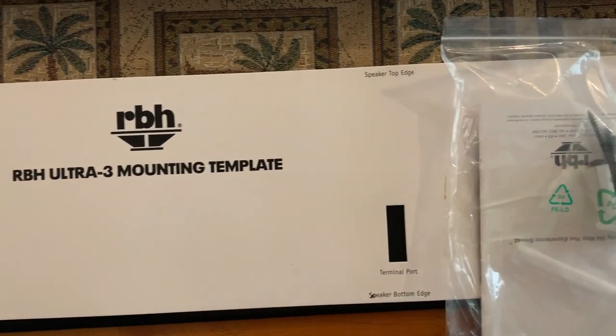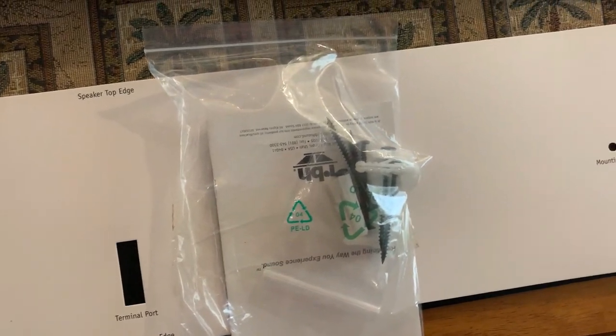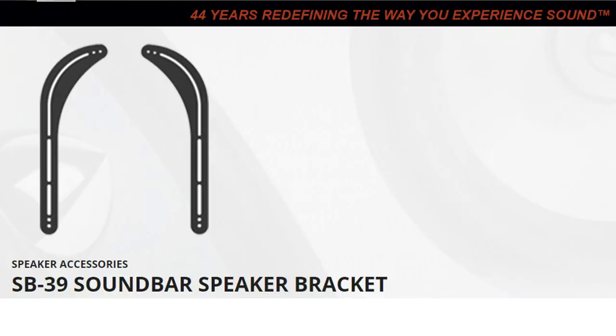All the mounting instructions, templates, and screws were included in the box. And even though I didn't mount it to my wall, it does look pretty easy with the keyhole brackets — looks like it'll be a breeze. You could also get a soundbar speaker bracket from RBH, which allows you to attach the Ultra 3 directly to your TV's wall mount.